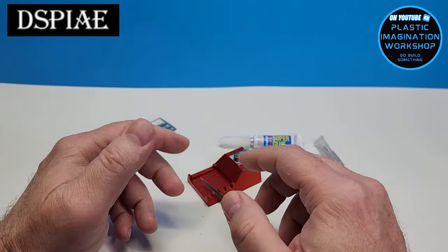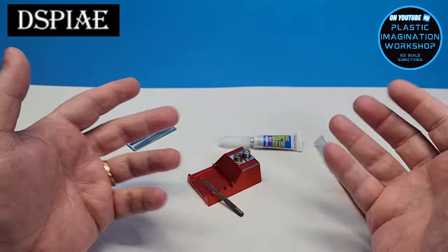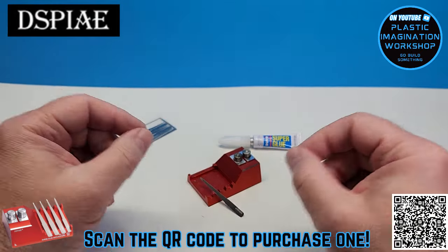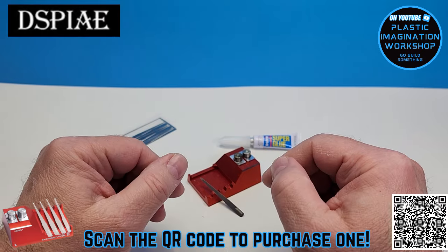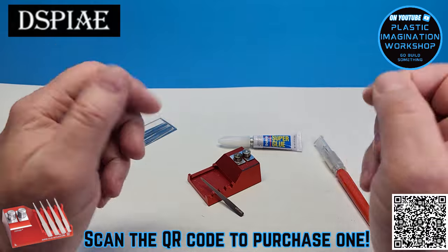So there you have it friends, another pretty cool tool from Despay. Now is this a tool you might be interested in using? Let me know down in the comments below. Also on the screen is a scannable QR code you can scan with your phone or a tablet which will take you right to the NewType website where you can purchase one of these for yourself. I will also leave a link in the description below.